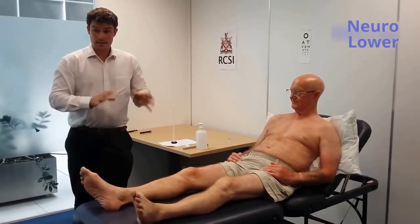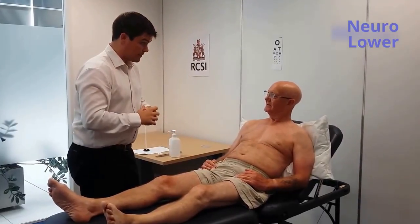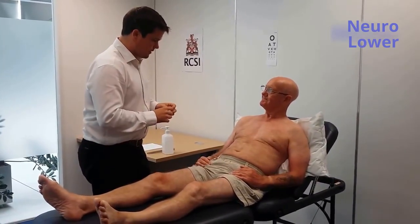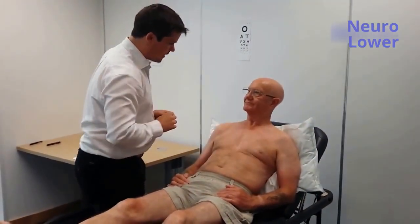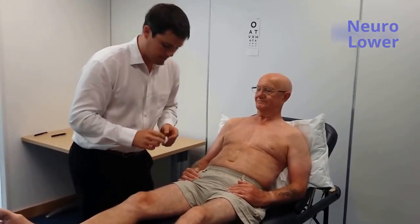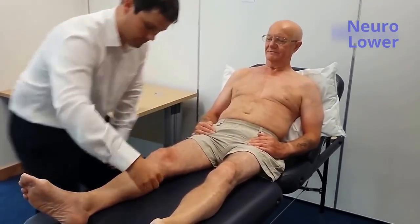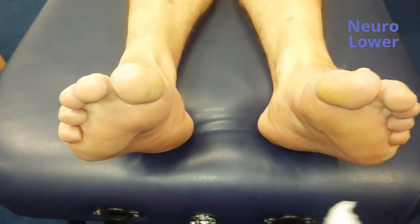I will now move on to examining the sensation of the lower limbs. Mr. Smith, I might examine the sensation of your legs. What I might do is touch your legs with some cotton wool — I'll start in your upper chest. Can you feel this? Can you tell me when you feel it in your lower limbs? So I'll move down in a dermatomal distribution. Can I get you to close your eyes? Tell me when you feel it.